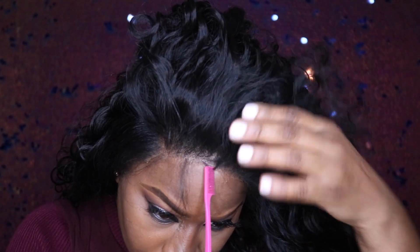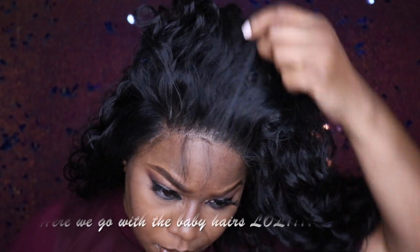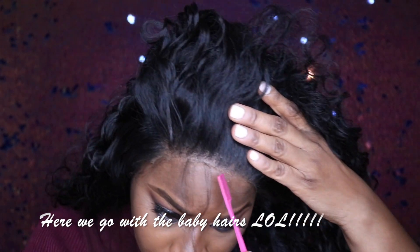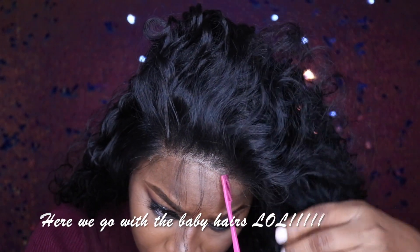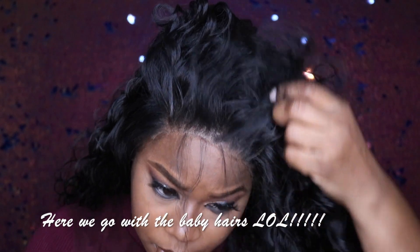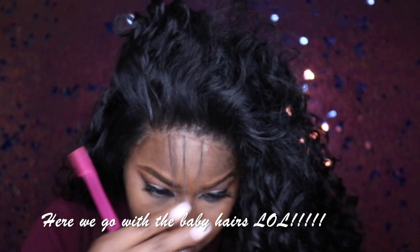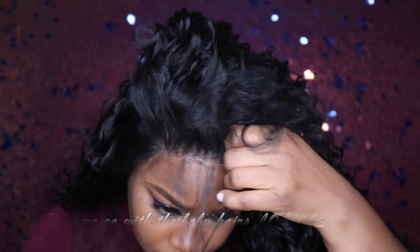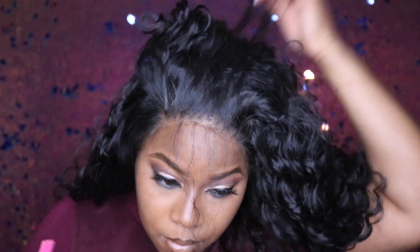You will see it is starting to blend very well. It would be better if I had cut it closer, and I also forgot to put the powder around the edges of the lace, so it's just not going to be as seamless in this video.